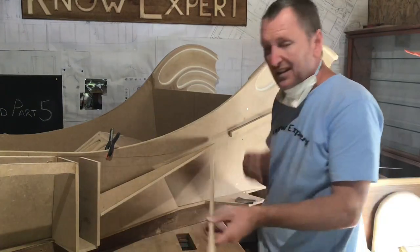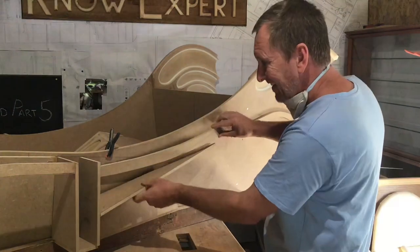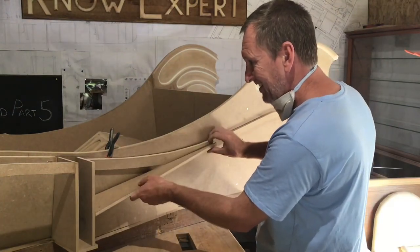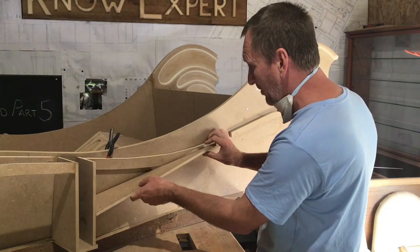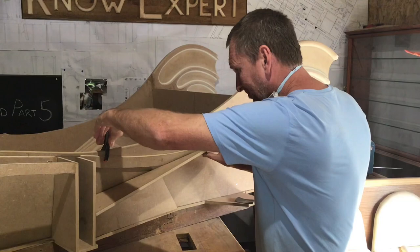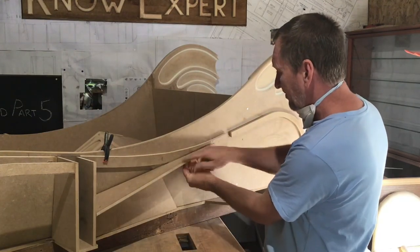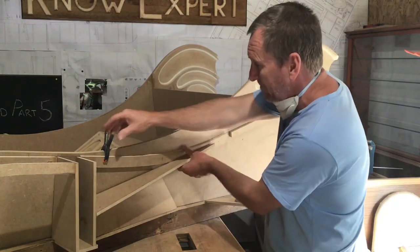I made these four pieces identical but I forgot I have to trim them so that they fit to this. So I've just marked the first one - it marks it along here. Now I have to cut it and make the other three the same.